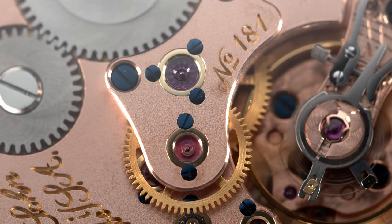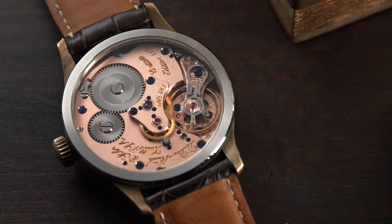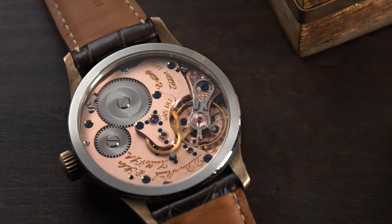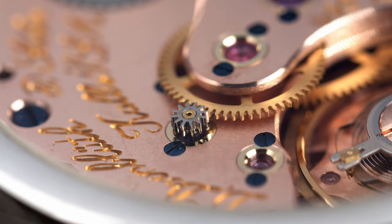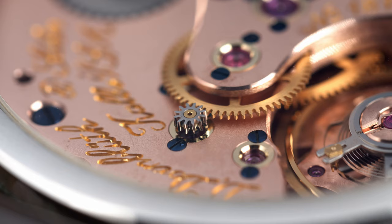Again, a feature an A. Lange & Söhne watch would also have. This model is number 1 out of 10 and the movement is actually not fully finished yet — this is a prototype movement, and believe me, if you see a fully finished movement of a Dornbluth watch you will have no complaints. Under the balance wheel there is also a perlage decoration and all the edges of the bridges are beautifully hand polished. The whole movement is red gold plated just to stand out a bit more, and I love the contrast between the wheels, the screws, and the movement.